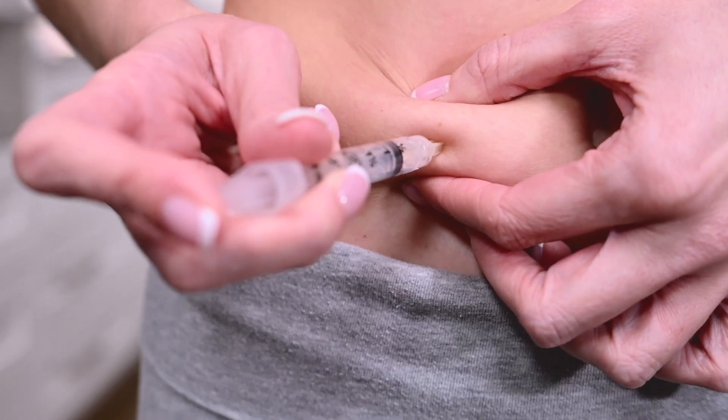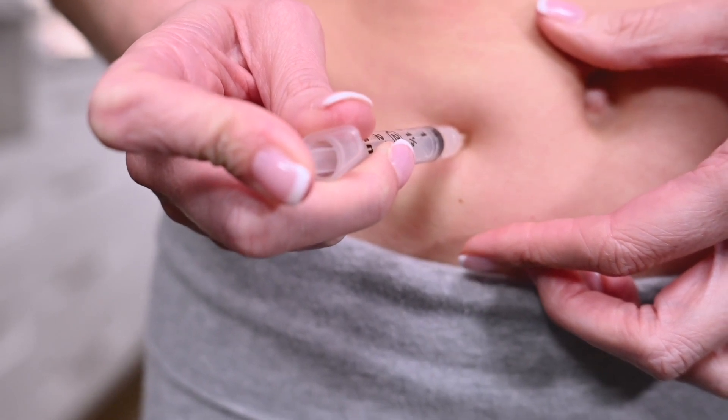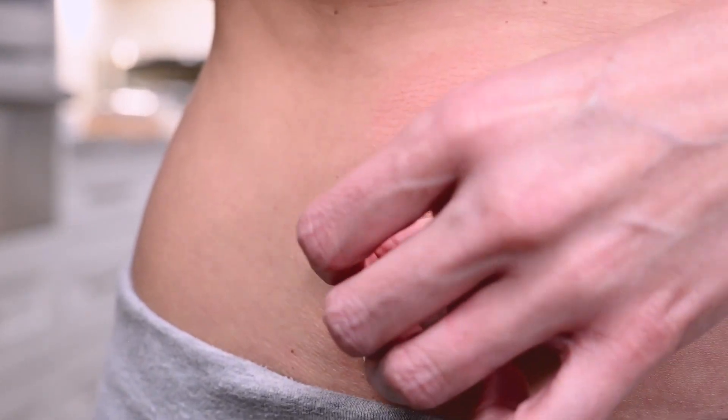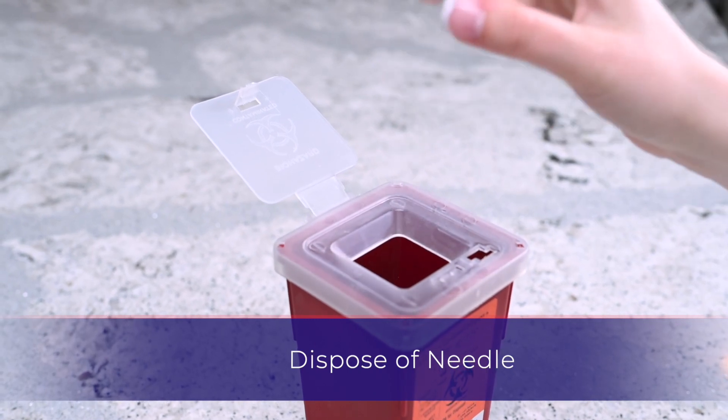Release the skin after the full length of the needle is inserted. Push the plunger until all the medication is administered into the injection site. Gently remove the syringe and apply pressure with gauze. Dispose of the used syringe into the designated sharps container.